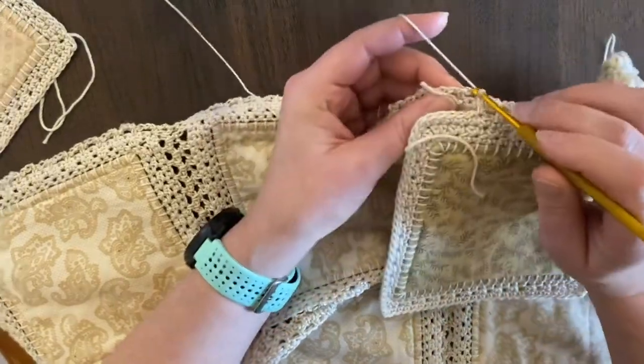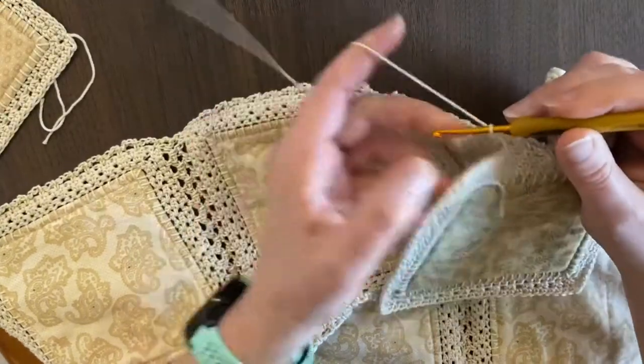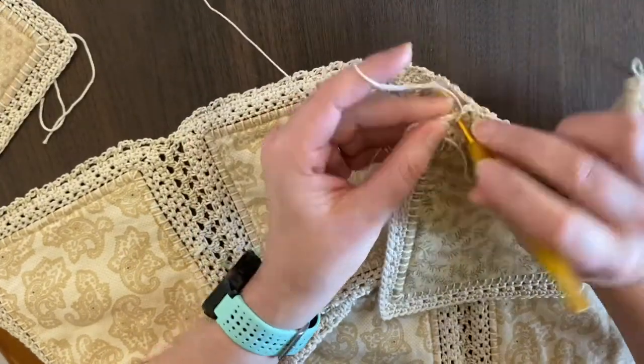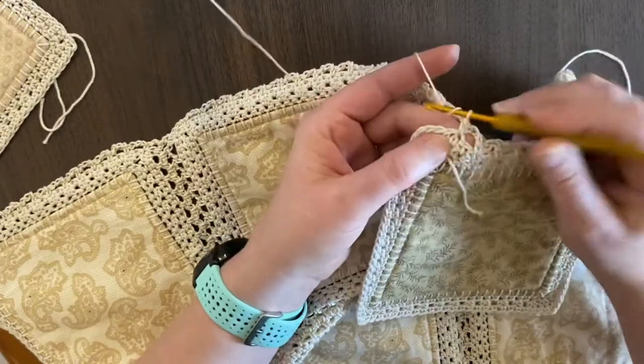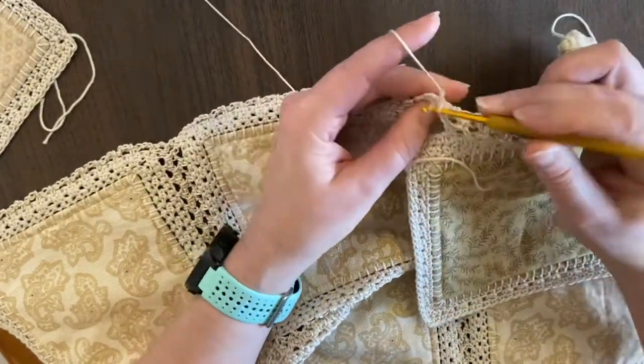We're almost down there. When we reach the corners, what we're doing is we're going to keep leapfrogging back and forth, but we're also setting ourselves up to have that chain three in the middle.